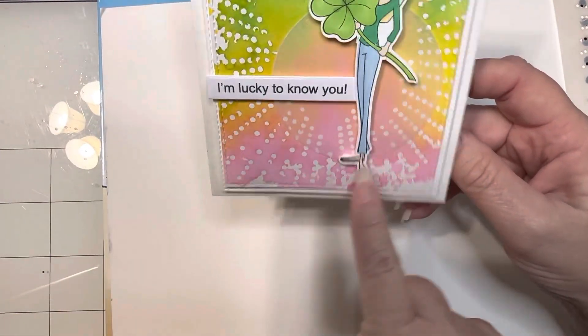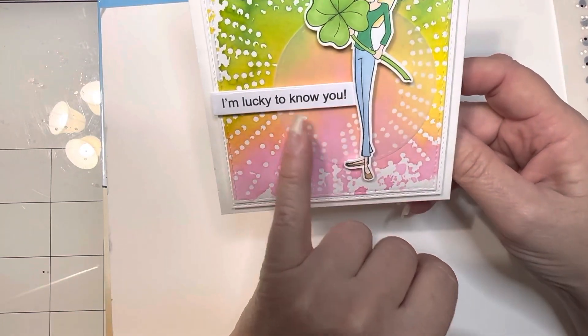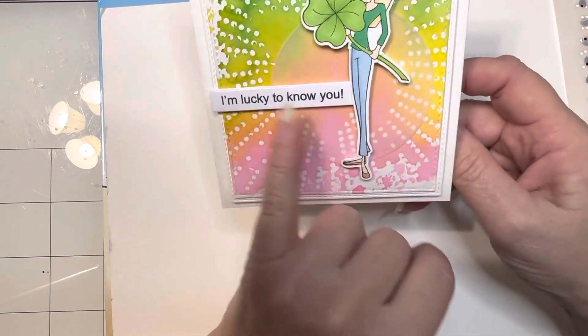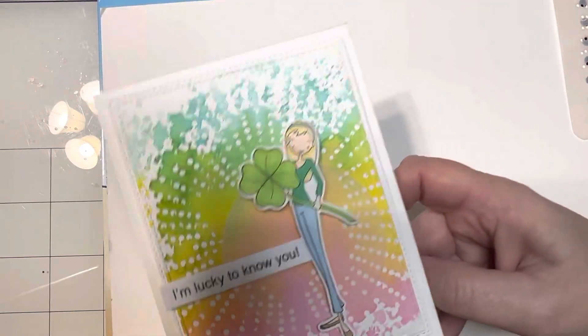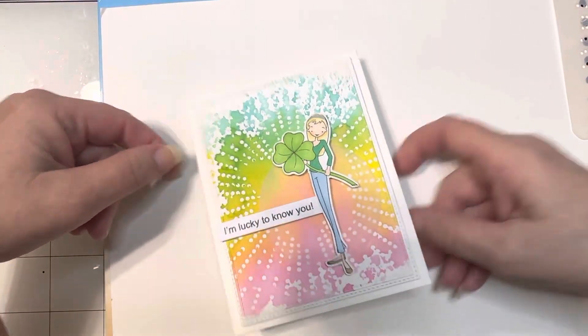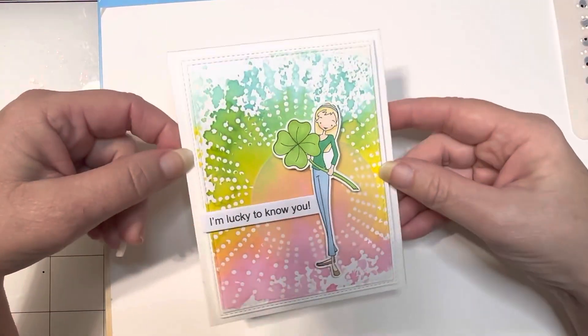I added on here a little bit of vellum, which I love to do, and then I computer printed out a sentiment: 'I'm lucky to know you.' This stamp set does have a couple of sentiment stamps but I wasn't really happy with how they were looking, so I just made one of my own — which is the part I love so much about being creative: it's your creation. And it's blank on the inside for now.